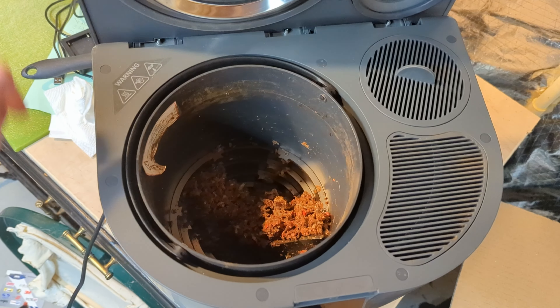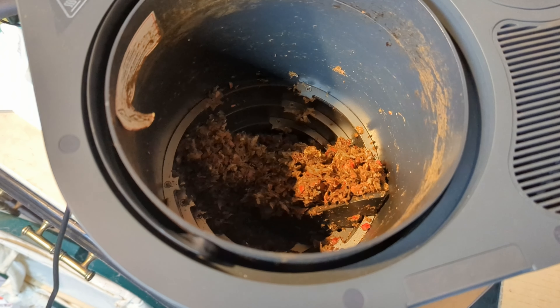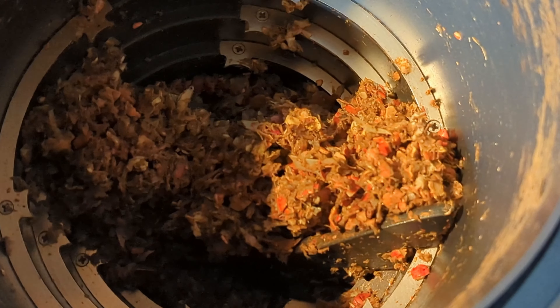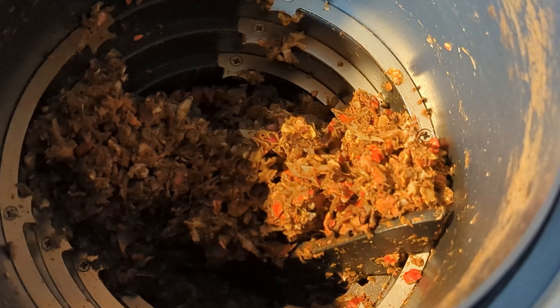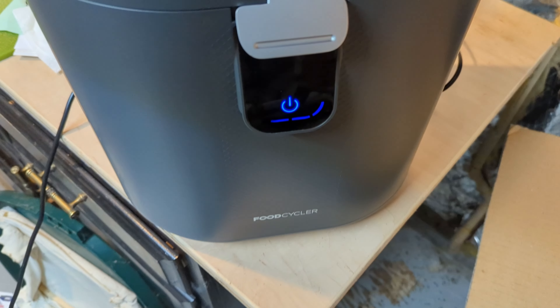Also fish skins — I almost forgot about fish skins. That was a big one because I usually throw those in the trash or down the garbage disposal. If I throw them in the trash, they smell a lot. Same with chicken bones. I usually throw those in the trash and wait till my trash day, but this was able to take those and just grind them up and then I would just sprinkle them in my yard.